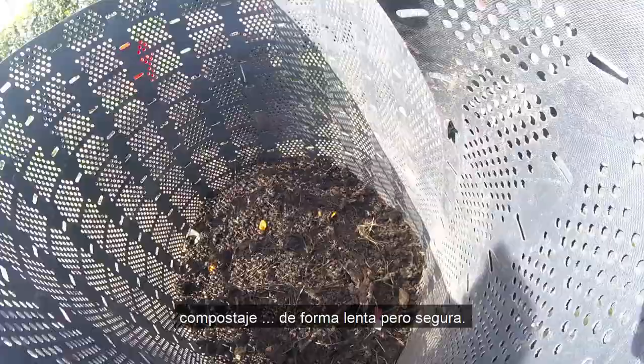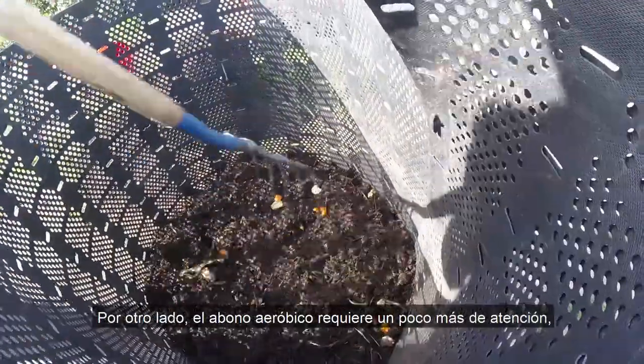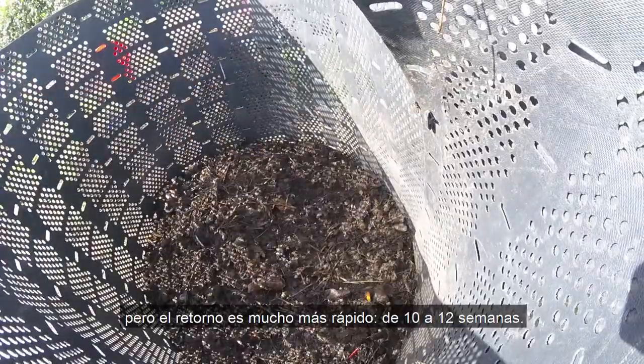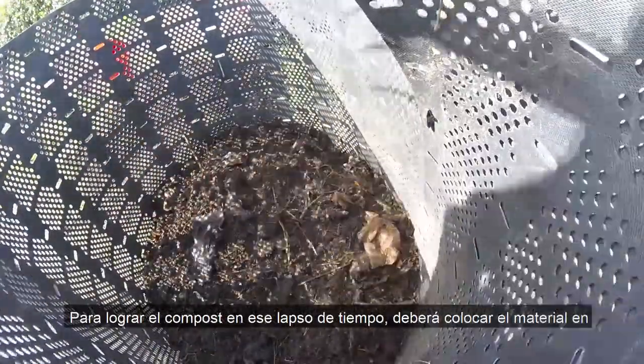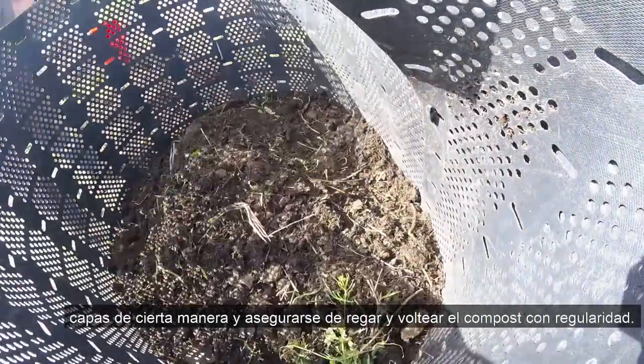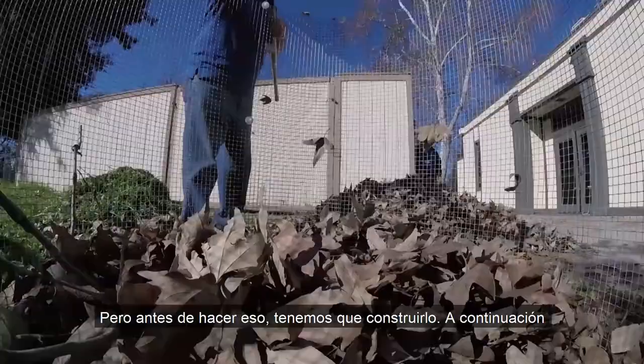On the other hand, aerobic compost requires a bit more attention, but there's a much faster return: 10 to 12 weeks. To achieve compost in that time span, you'll have to layer the material in a certain manner and make sure you regularly water and turn the compost.